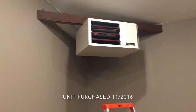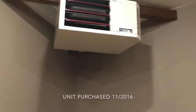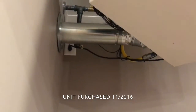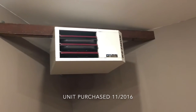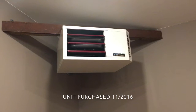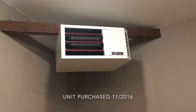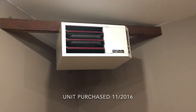Here's the problem I'm having with this Reznor. It's a UDAP 45, which means it's a direct vent system. When this unit goes on and tries to fire, it calls for gas, the gas comes, the spark comes, but it doesn't always light. It'll cycle through a number of attempts to light it and will not light.